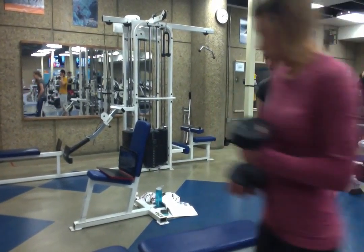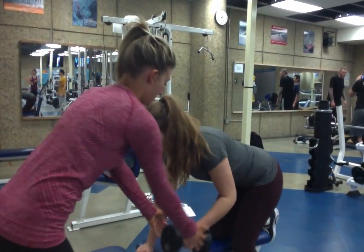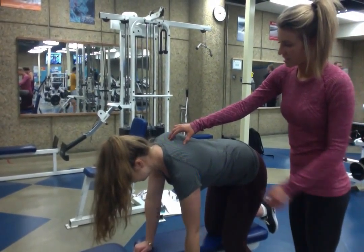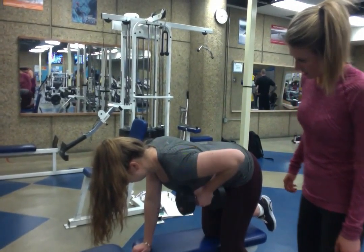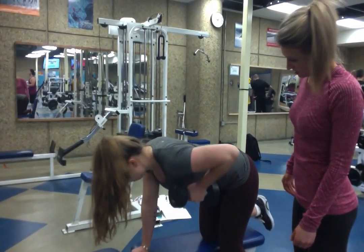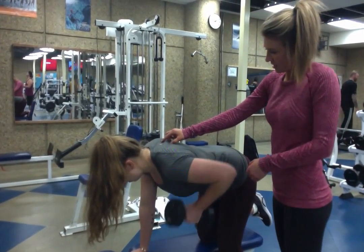I see a little bit of the back rounding — that's why I'm going to stop you there. Retract these. Keep it up. Keep it up.